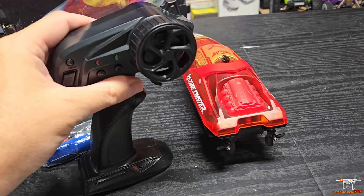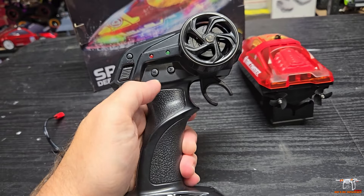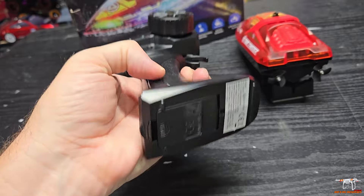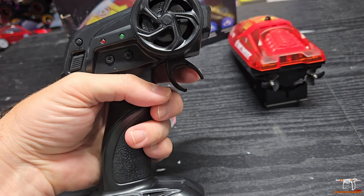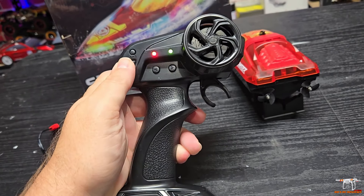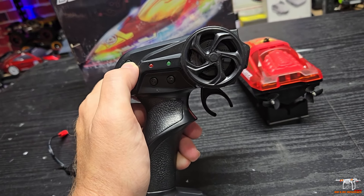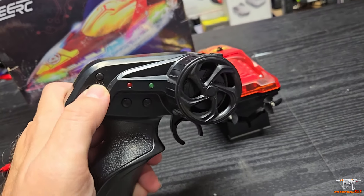You get a standard pistol-grip controller. It has a couple of lights and trim buttons. There's a function button, and it takes four AA batteries in the bottom of the throttle grip. The function button — one press — is your light control. It probably just turns the lights on and off, but it might also change the pattern. I haven't been able to test the lights yet because I can't power the boat until it's in the water.